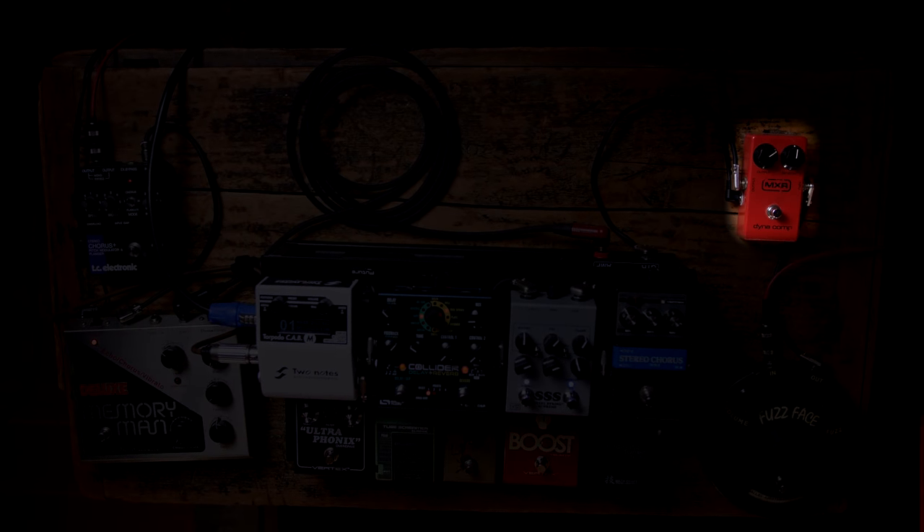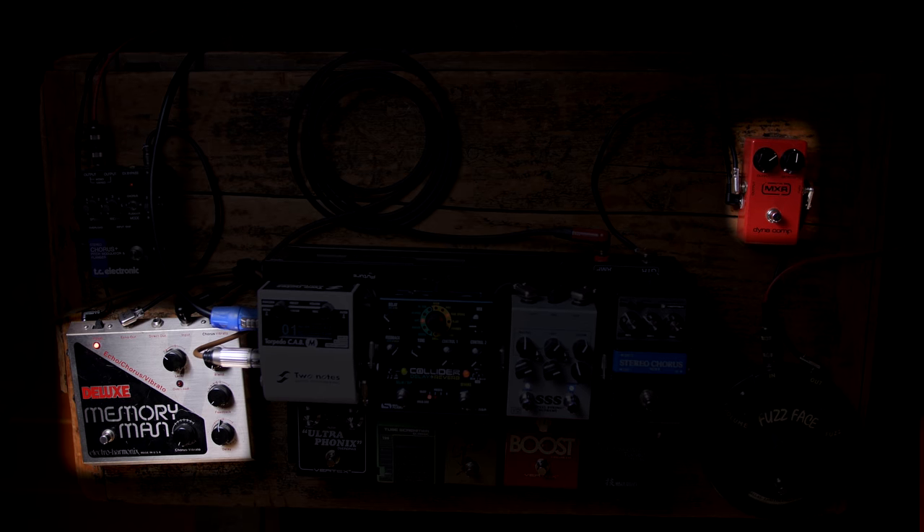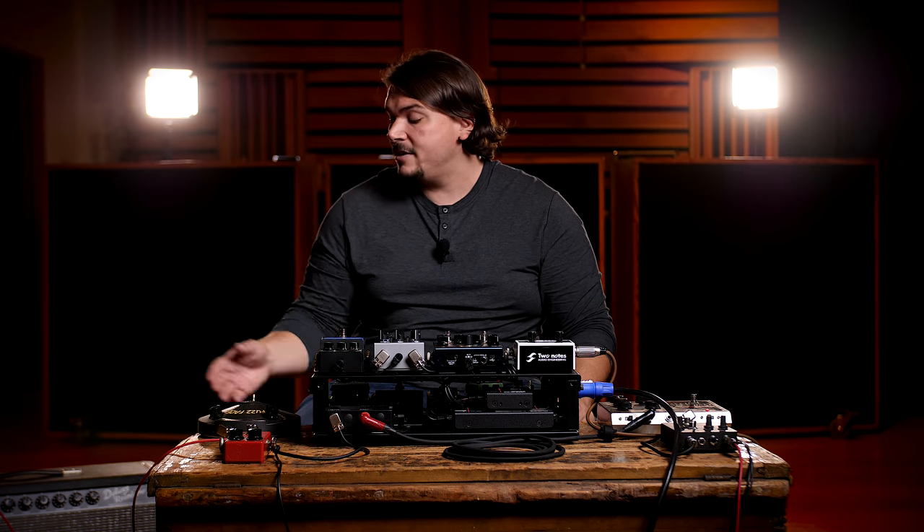Finally, we're going to hear the clean Eric Johnson tone. This is one of my favorites — although people love his distortion tones, I really love how it's clean. It has a combination of Holdsworth and some really ethereal, ambient qualities. For that, we're using the MXR Dynacomp, then the Memory Man for delay, then the TC Stereo Chorus, then back into the Steel String Supreme. That splits out — one side to the Two Notes Cab M for the simulation sound going direct, and the other side into the Fender Deluxe Reverb.